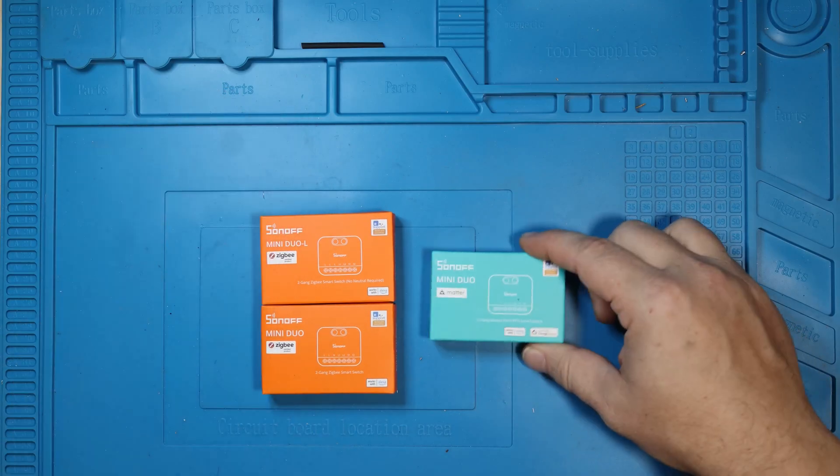Sonoff sent me several things lately to test and review. Three of those things came only days before their release date, which was Thanksgiving. I am not quite that fast; however, I did shoot all of the footage needed of the unboxing, installation, and setup in Home Assistant for all three relays. The problem is, I'm writing this the day it needs to be released, so we'll see how that pans out.